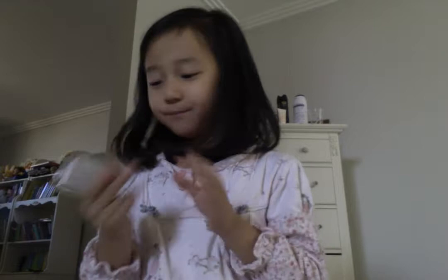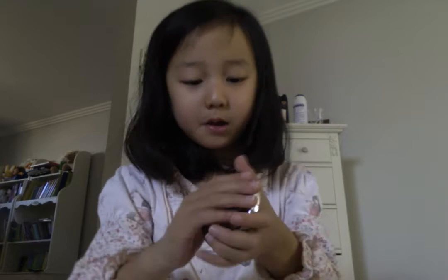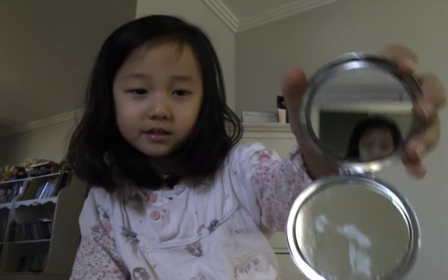Now let's get my next thing. What's this? How do I open? Oh, there's a button right here. This is a Hello Kitty mirror. I can't see myself. Can you guys? I can't see mine.